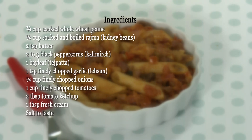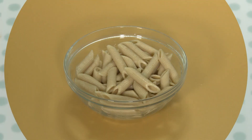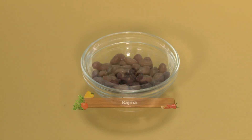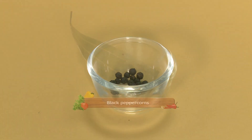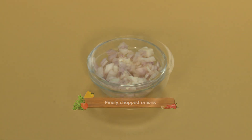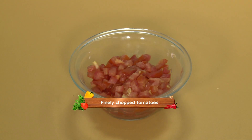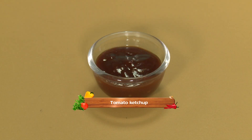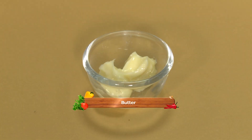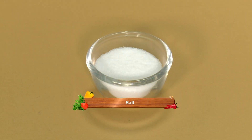For this we need: whole wheat pasta, Rajma, black peppercorns, bay leaf, finely chopped onions, finely chopped garlic, finely chopped tomatoes, tomato ketchup, fresh cream, butter, and salt.